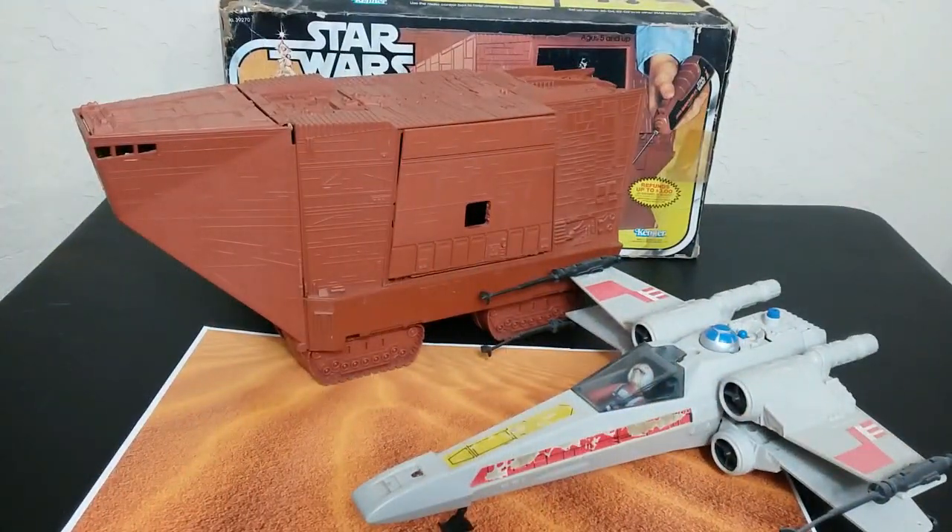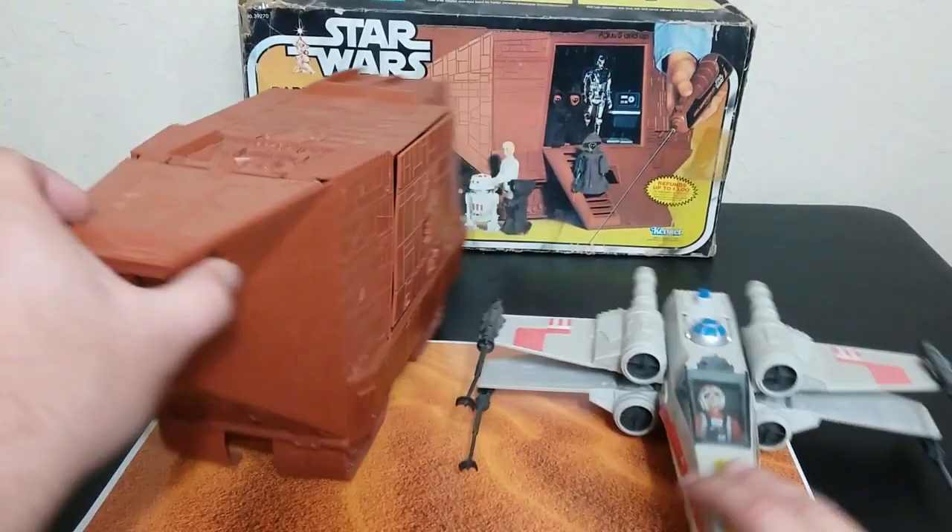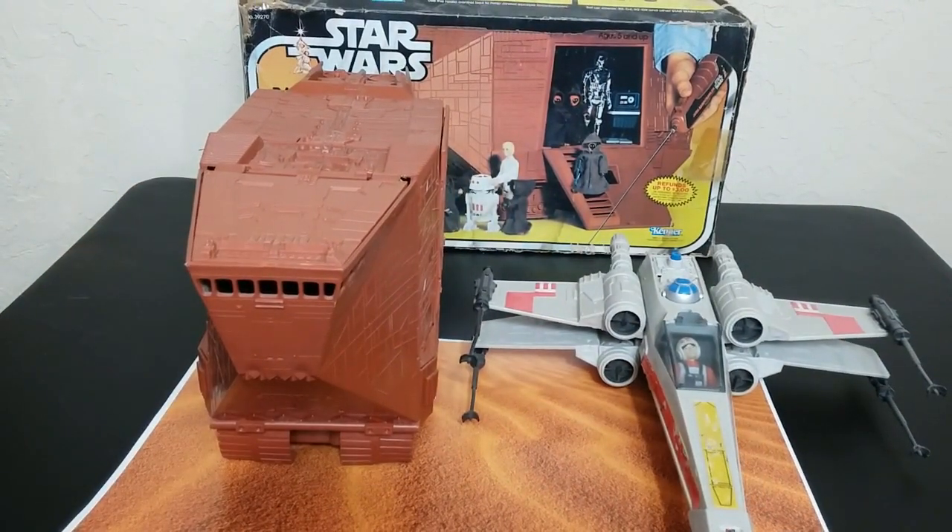Getting into size comparisons — the first comparison I want to make is to an X-Wing. The X-Wing is in a much cheaper class of toy than this, but I really thought the Sandcrawler would be way bigger than an X-Wing. Just looking at it, it's about similar length, maybe slightly longer, but of course it's built up, much taller, and there's much more you can do with it.